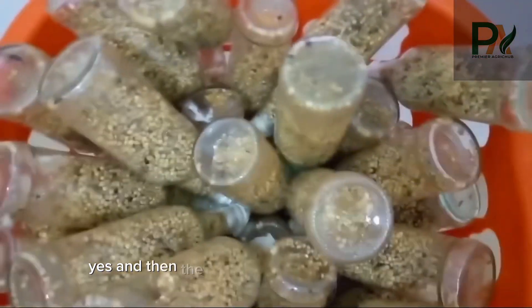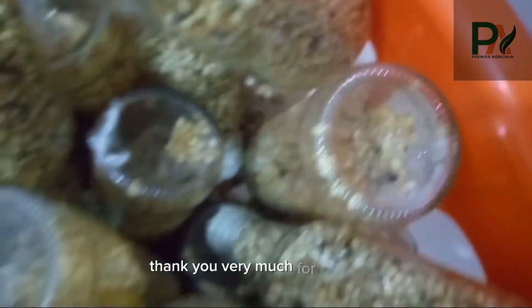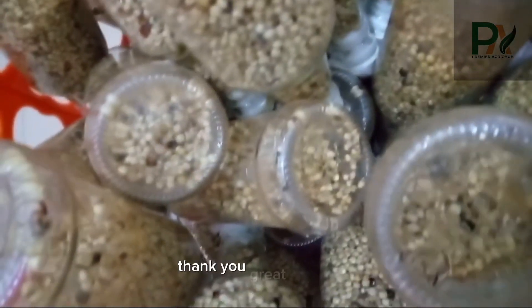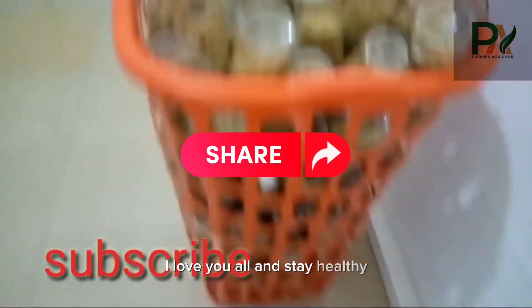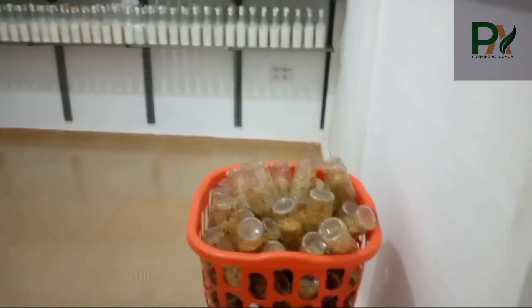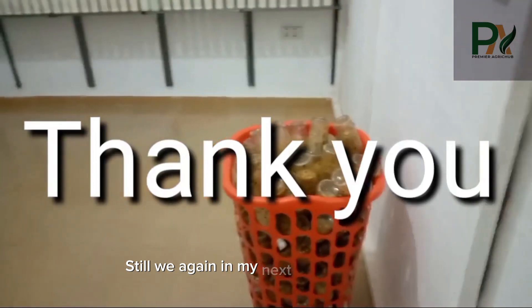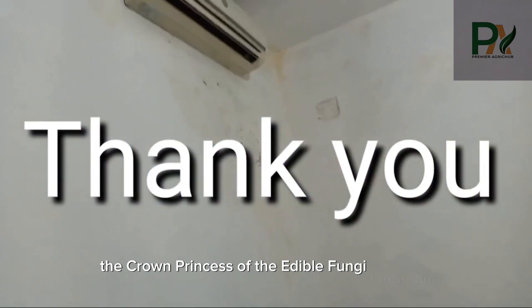The final part will be coming up soon. Thank you very much for watching. Thank you, Grey Team members — I love you all. Stay healthy, stay strong, God richly bless you all. Till we meet again in my next video, bye bye — the crown princess of the edible fungi kingdom.